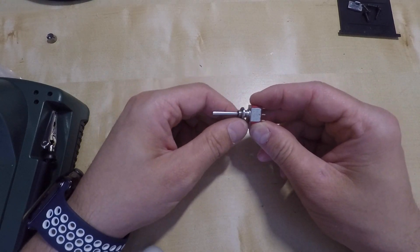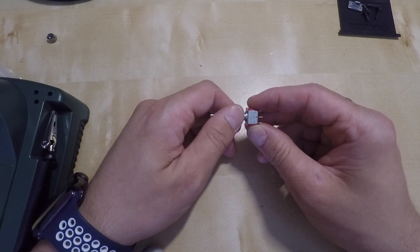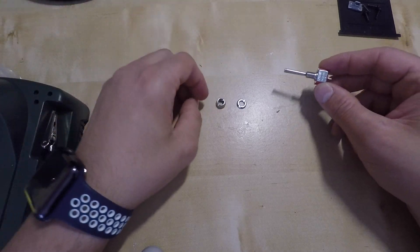I got the new switch. I bought a 3-position switch and as you can see it's identical to the original. I'll just leave you a link below on where you can get it from.